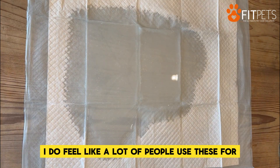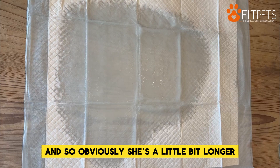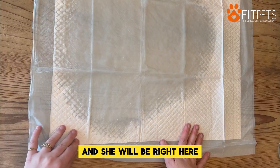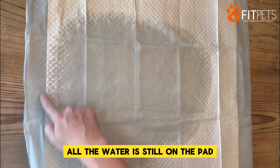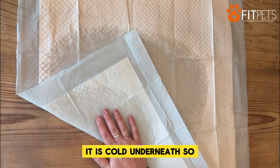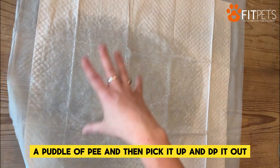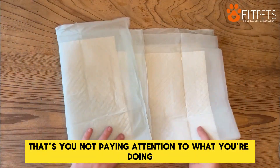I feel like a lot of people use these for their 75-pound German Shepherd, and I don't think they're meant for that. I have a little weenie dog, and sometimes she'll step on the pad — her front feet up here and her backside barely on the side. I've never had it leak, not a single time. As you can see, all the water is still on the pad. It is cold underneath, so I don't know if some people are feeling that coolness and thinking it's leaking, but it's not. Also, I feel like a lot of people will leave a puddle of pee and then pick it up and dump it out — that's not it leaking, that's you not paying attention to what you're doing.